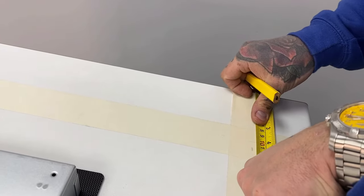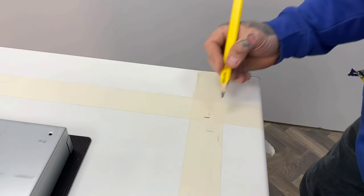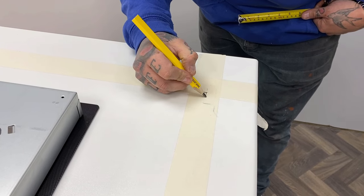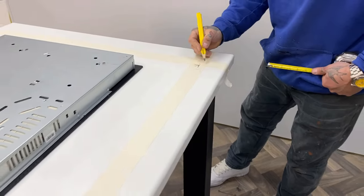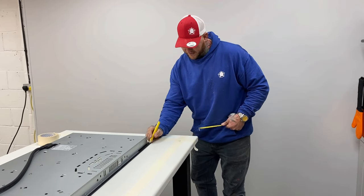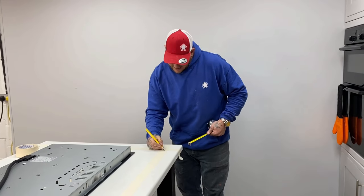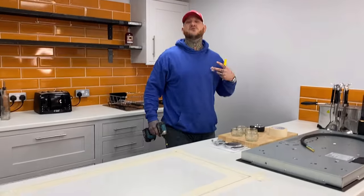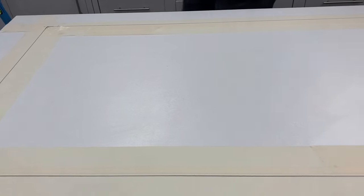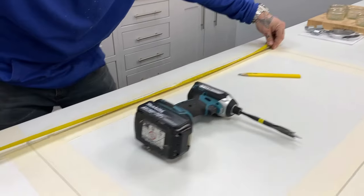Come from the 100mm mark — 5, 10, 15, 20 — give yourself that one extra mil. So that mark there and that mark there form your inside cut line. We've gone in 15mm from the front and 21mm in from the side. Transfer that measurement all the way around, and from each corner draw a line with your level to keep it square. Give yourself a little bit — you don't want it squeaky tight.